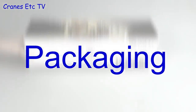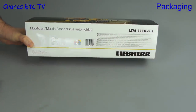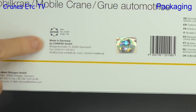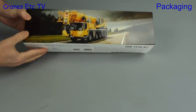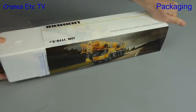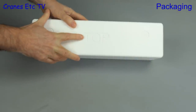Here we have a new crane model made by Conrad. It is the Liebherr LTM 1110-5.1, and as we can see from the box it's a Conrad model made in Germany. On the box is a nice photo of the real crane, and the Liebherr numbering system means it's a five-axle crane with a maximum capacity of 110 tons.